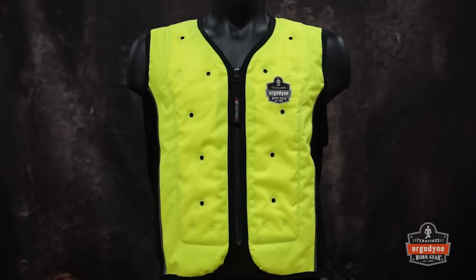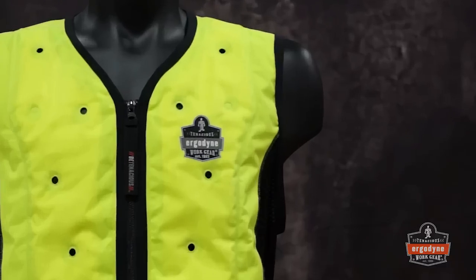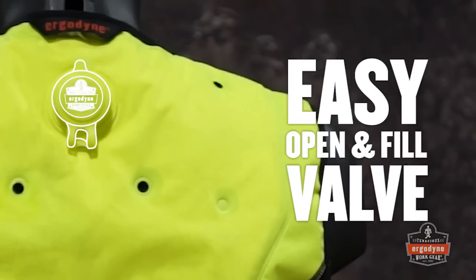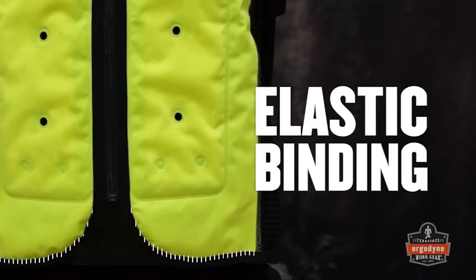The dry evaporative cooling vest is designed specifically for those working long hours in hot environments. The vest features a v-neck with zip closure for easy on and off. A convenient hanging loop located above the valve provides an additional hanging option. The watertight valve on the back of the vest is easy to open and fill. Side mesh panels provide additional ventilation as well as comfort and stretch for active movement. The elastic binding at the bottom of the vest helps keep it in place.